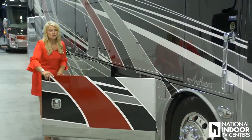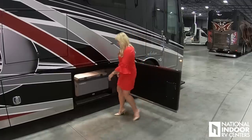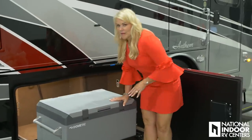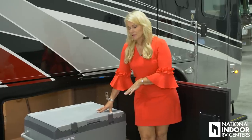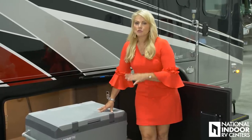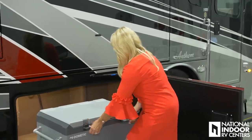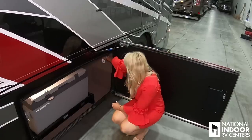In our first storage compartment, we have the optional exterior freezer. You can pull that out and make it a refrigerator or freezer — so if you're tailgating with friends and just want to keep drinks in here, that's great. You set the temperature, so you decide if it's a refrigerator or freezer. We also have the remote control for the Girard awnings in this compartment.